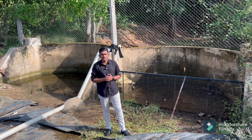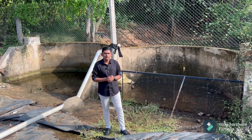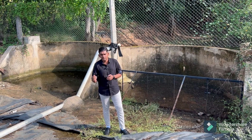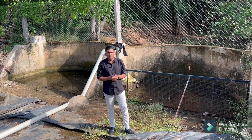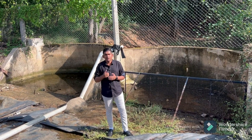This multi-arch check dam was constructed under Mahatma Gandhi NREGA Yojana in the year 2018. The main purpose when constructed was to prevent erosion, flooding, and also to recharge the groundwater, but now this same dam is serving the purpose of trapping the silt coming to our farm pond.